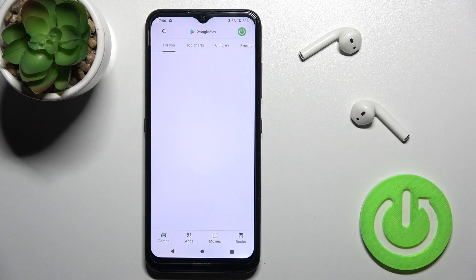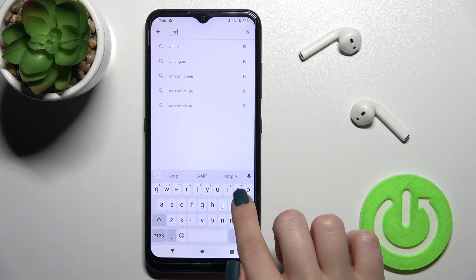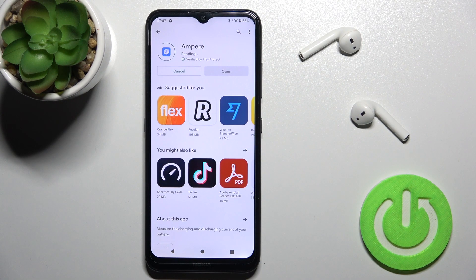First you should launch the Play Store and here in the search bar enter Ampere. Now we have to get this application, so tap to install and wait a couple of seconds while the application is installing on your device.